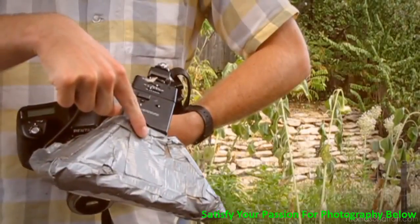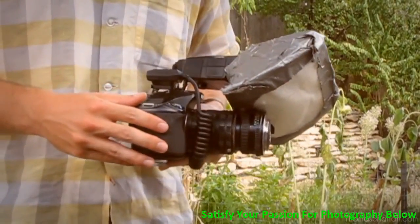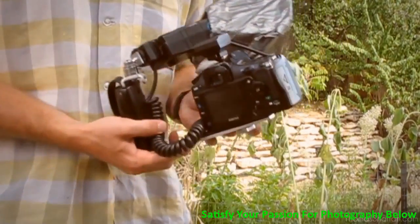My current camera consists of a flash and a homemade flash diffuser, a set of extension tubes, and a reverse prime lens — a 28mm — and a camera body, which is a Pentax K200D.